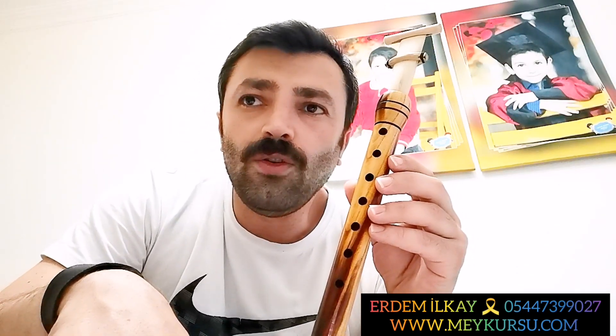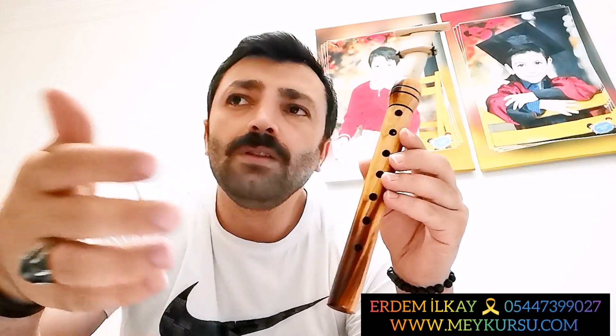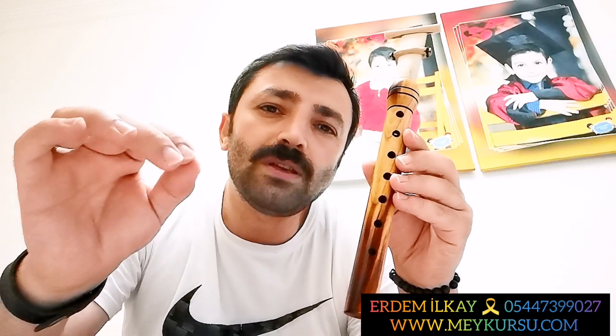Bu enstrümanı öğrenmek için örnek veriyorum: Nasıl araba sürmeyi öğrenmek istiyorsunuz, vitesi ve aynaları nasıl kullanacağınızı öğrenip ondan sonra trafiğe çıkıyorsunuz. Bunda da aynı. Öncelikle parmaklarımızı ve üflememizi geliştirici egzersizler çalışmamız lazım. Bunları belli bir seviyeye getirdikten sonra türkü çalmak zaten çok basit. Önemli olan M'ye üflediğimiz zaman o duygulu sesi almak. Bunları yapamadıktan sonra istediğiniz şeyi çalın, flüt gibi gelir.